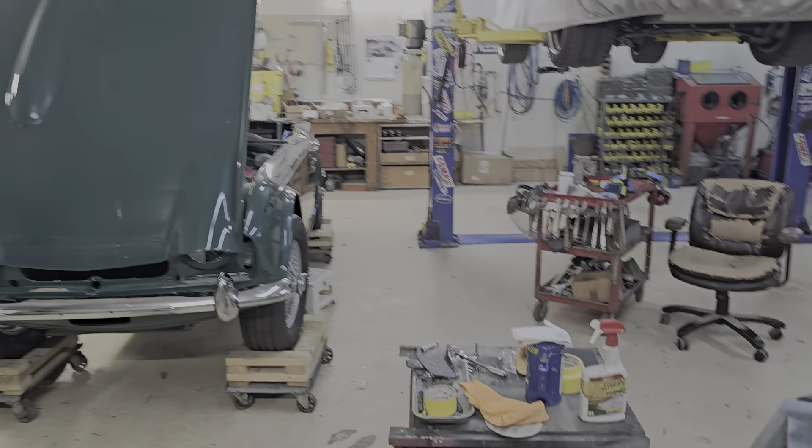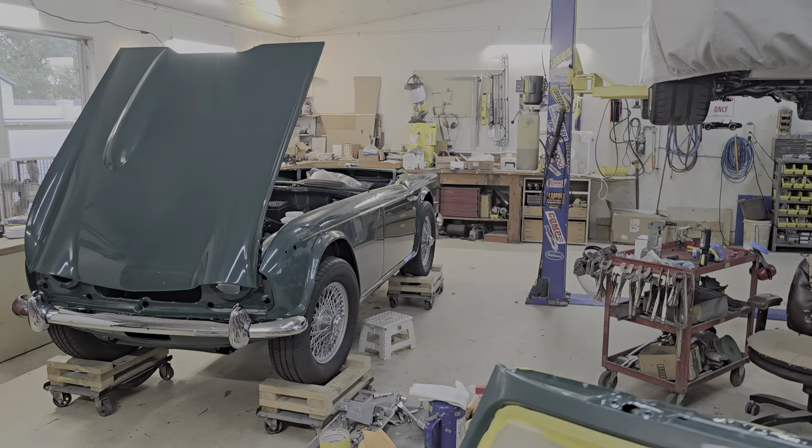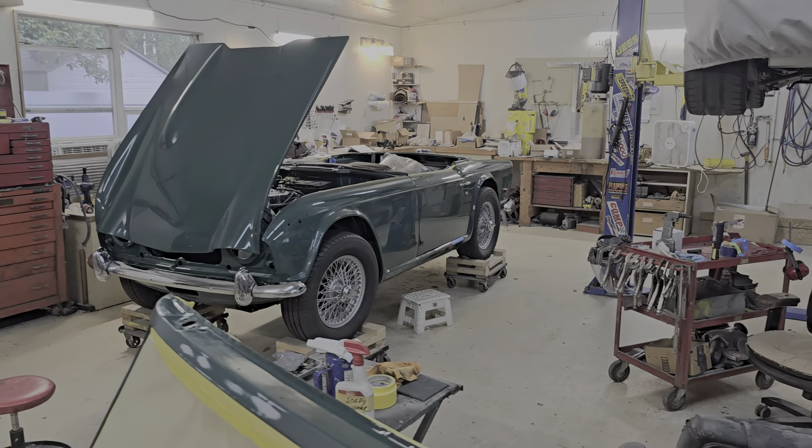But yeah, that's where we're at. She's looking like a car.